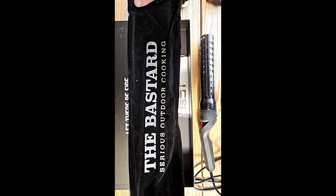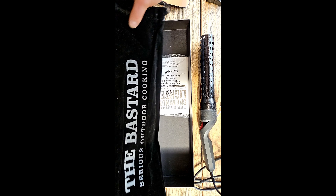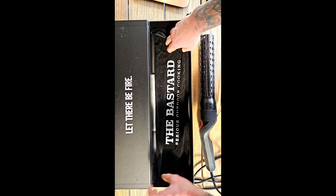There will be a bag to store it in, also branded with The Bastard, and a manual on how to use it.